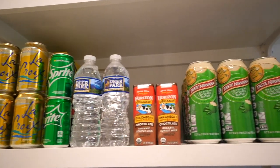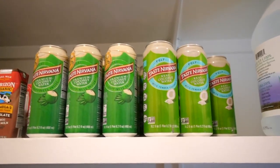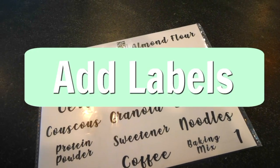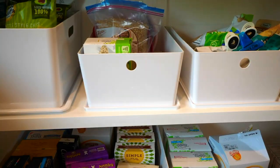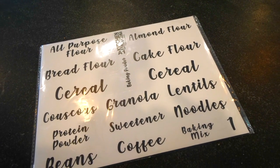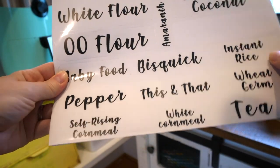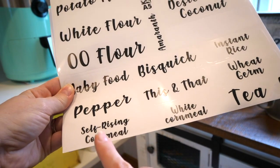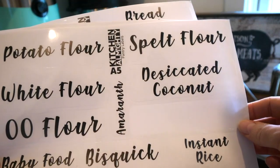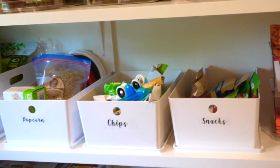Up here is a drink shelf, out of reach from the kids because they'd have drinks all day long — especially chocolate milk. The next step is optional and it's adding labels. To be honest I'm not completely sold on these particular labels. They have very specific things like white cornmeal, self-rising cornmeal, desiccated coconut, when what I really needed were more labels for snacks and baking.